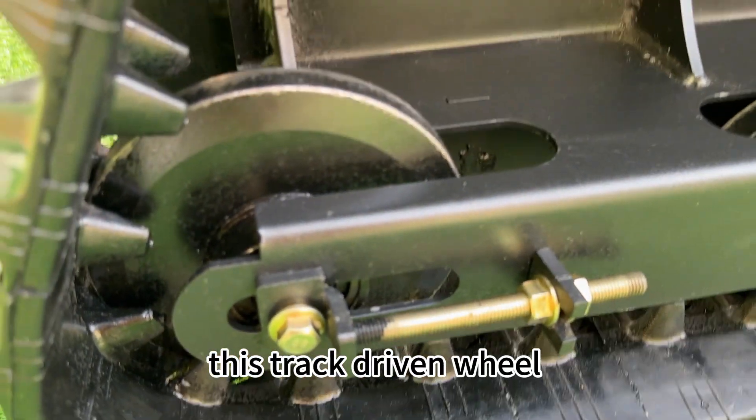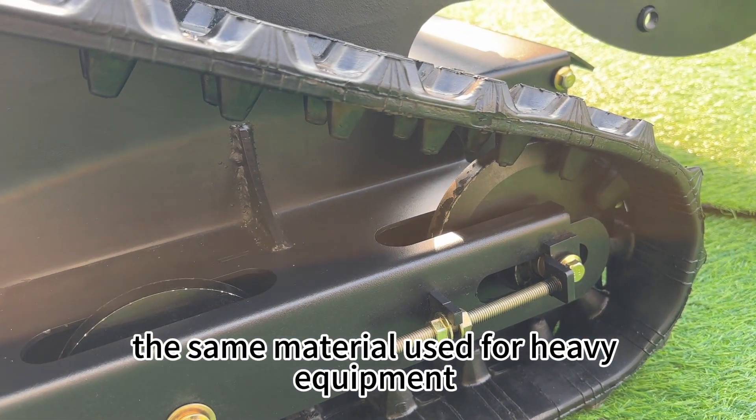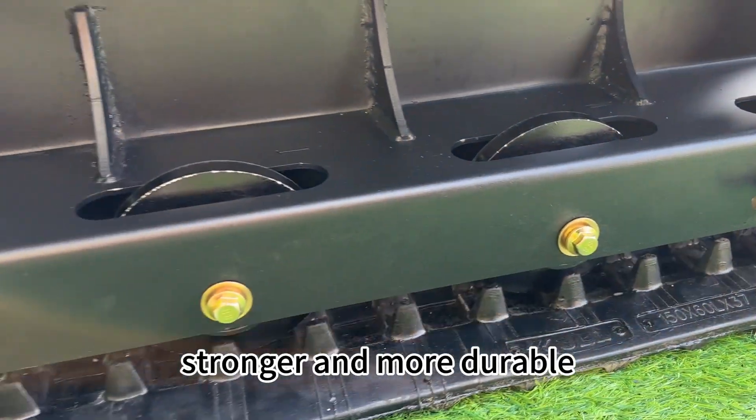This is the track driving wheel. These are cast steel — the same material used for heavy equipment. It is much heavier, stronger, and more durable.